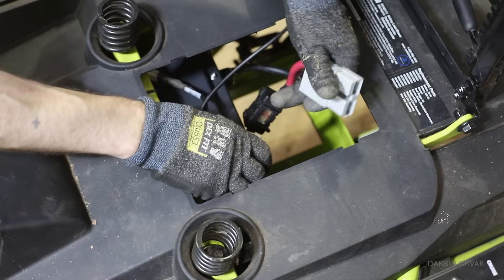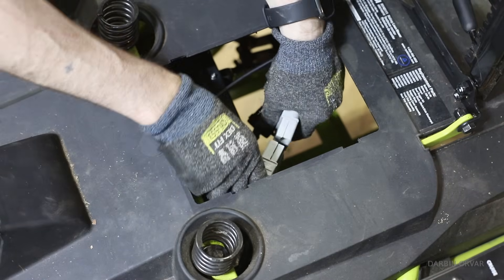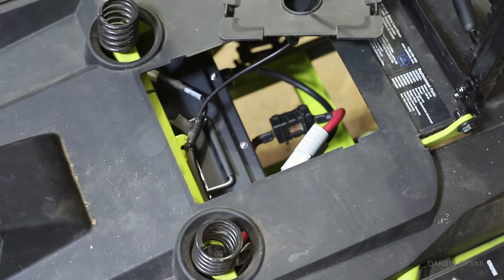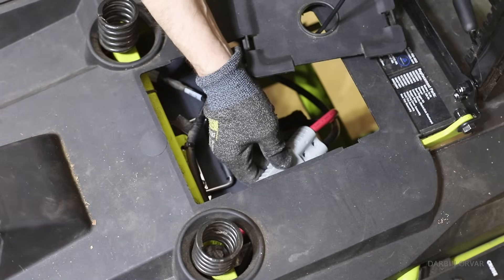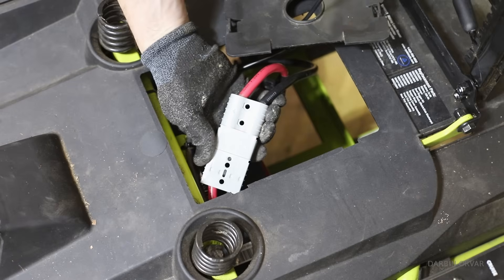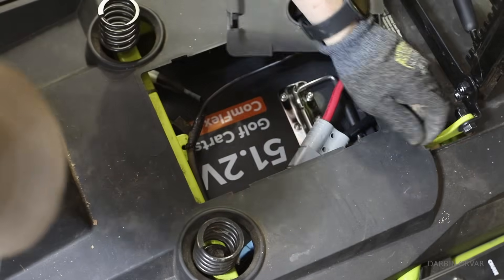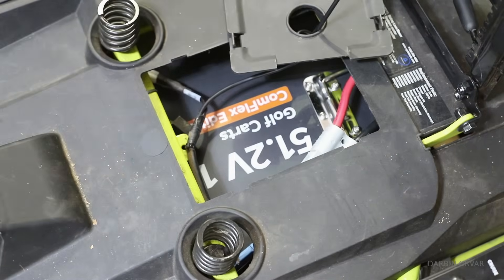First up is connecting the battery and testing everything out. Initially we thought the battery was the main issue, and it certainly was one of the issues, but not the only one. Once installed, we turned the tractor on and it would be very, very jerky and not run smoothly — so obviously there was something else going on as well.